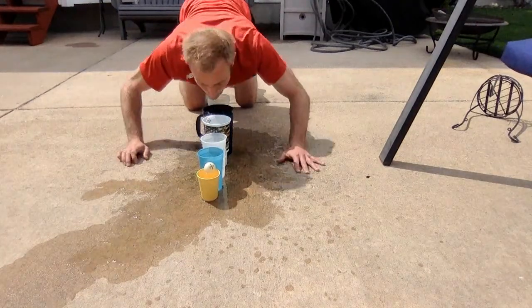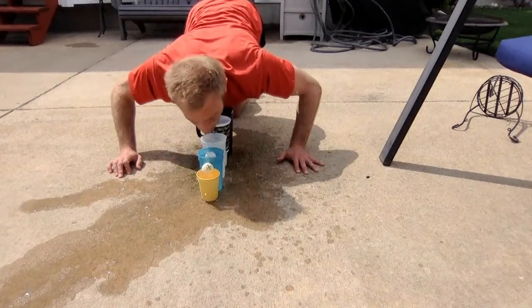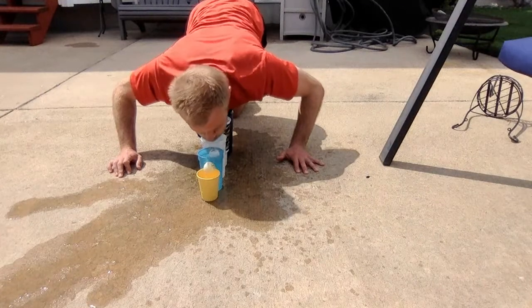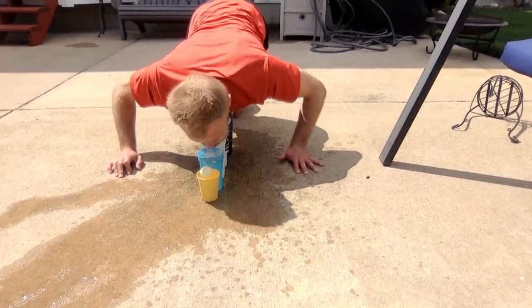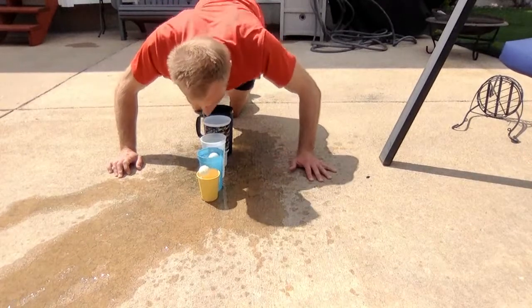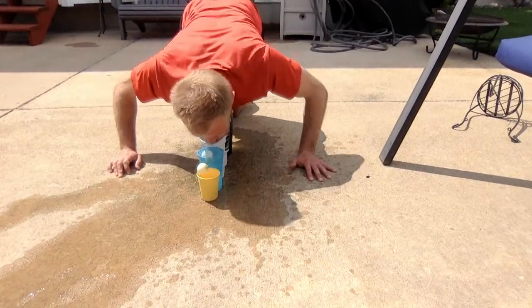And we're going to fill these cups with water to the brim. It's called whitewater rapids because we're going from the tallest cup to the next tallest and next and next and next using only our breath. So we're going to blow the ping pong ball from one into the next and to the next and to the next.